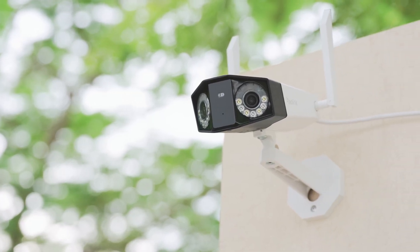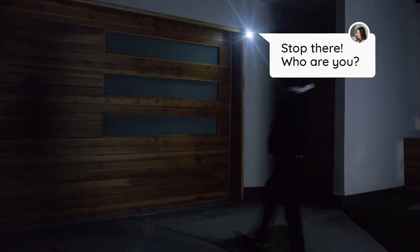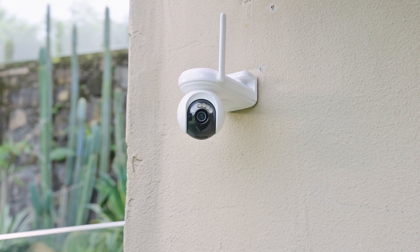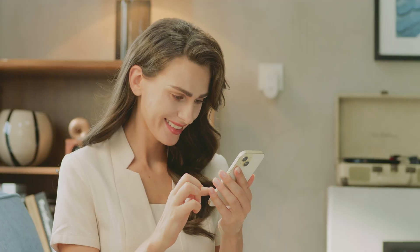Now that your Reolink camera is successfully integrated with Home Assistant, let's explore what you can do. View crystal clear live streams right from your dashboard, customize motion detection alerts, and create powerful automations like turning on lights when movement is detected. You can even adjust camera settings like night vision and motion sensitivity directly in Home Assistant. The integration unlocks next-level smart home capabilities — imagine your camera triggering routines, sending you instant alerts, or working with other devices automatically. With everything centralized in Home Assistant, you'll enjoy seamless control and enhanced security without switching between apps.